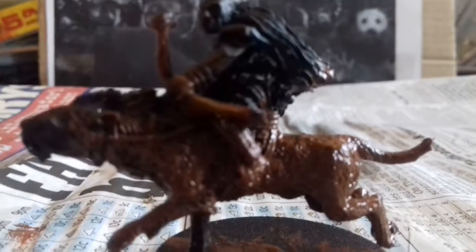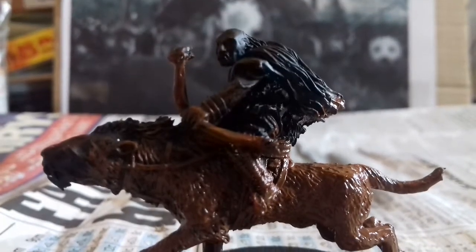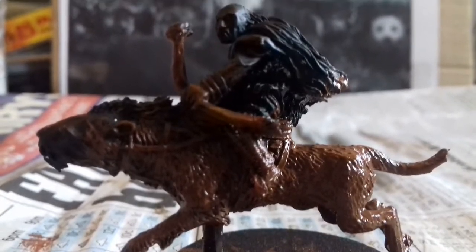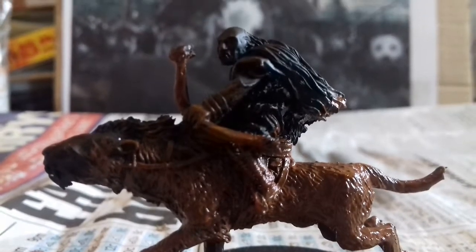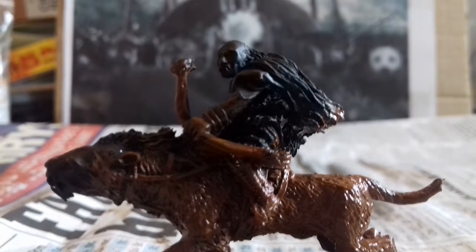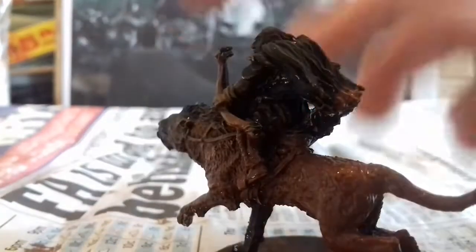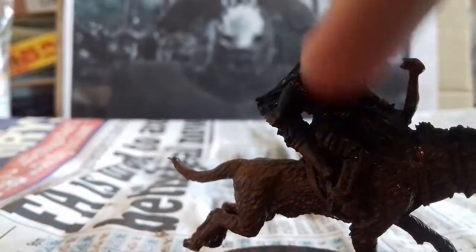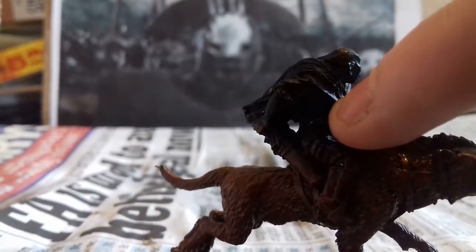I've painted the bow and the boots brown. You might think that clashes with the fur, but the fur will be dry brushed later. Now I'm gonna move on to the fur on the back of him, and little bits of fur on the model here and here.